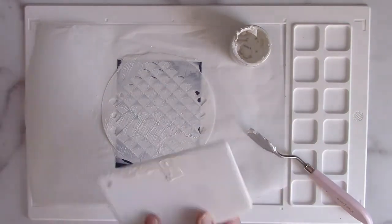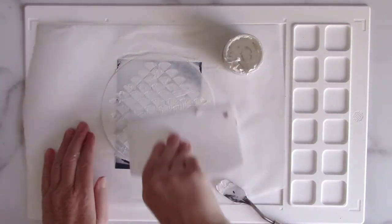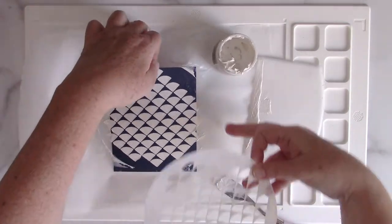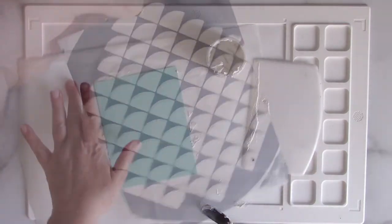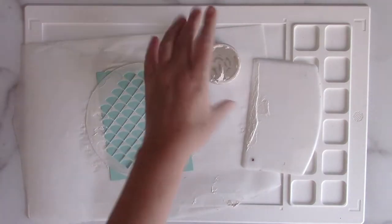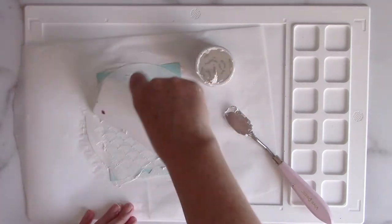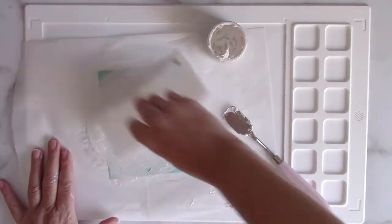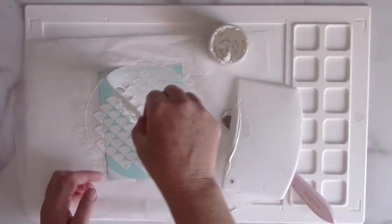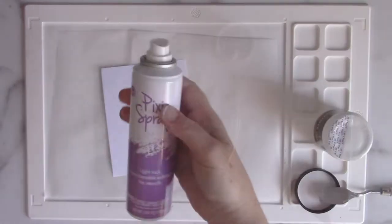I'm just going to make sure all the little holes of the stencil are covered up. I'm not worrying about the corners because I'm going to cut this down to make my background element. But look at how beautiful that looks — you don't get any sliding around of the stencil because of the Pixi Spray. I was able to just put it on a new piece of cardstock and do the same thing again with the white pearl metallics over a lighter blue cardstock. It's really pretty no matter if you're using it on light or dark colored cardstock — just a really pretty white sheen.